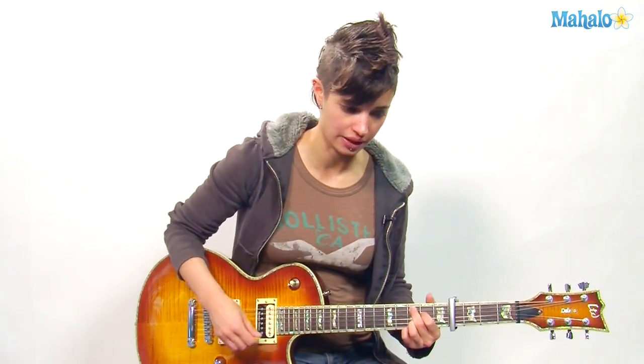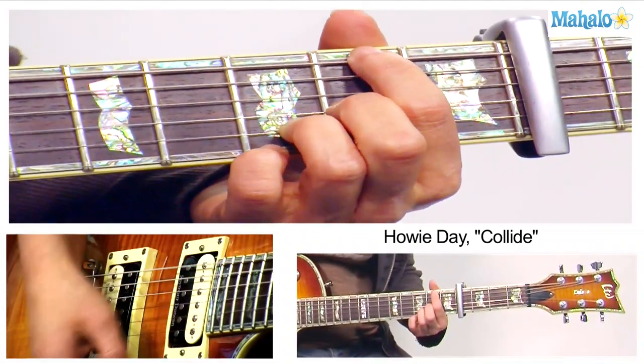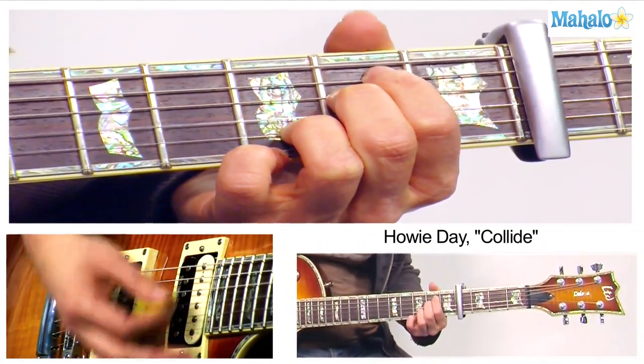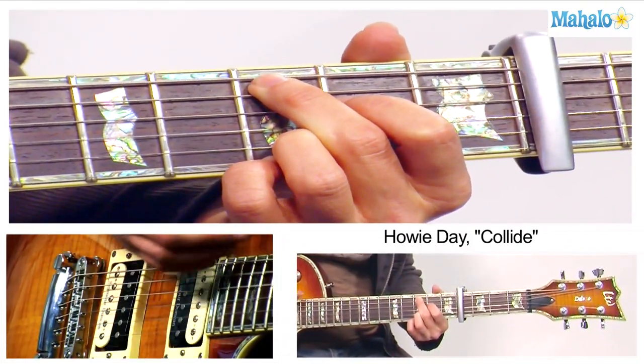Let's slow down the strumming, because I know that can be a little bit tricky. Down, down, up, up, down, down, down, down, down, up, up, down, down, down, down, up, up, down, down, down, up, up, down, down. That'll get you through the entire song, but the bridge.